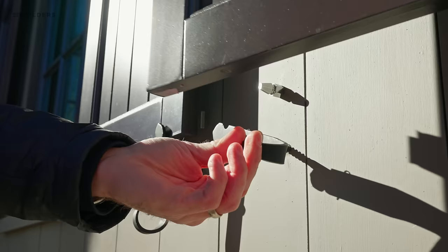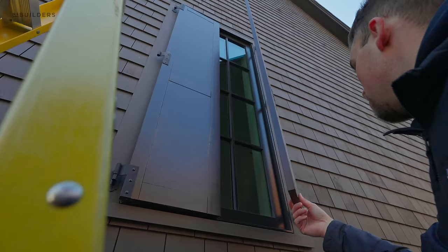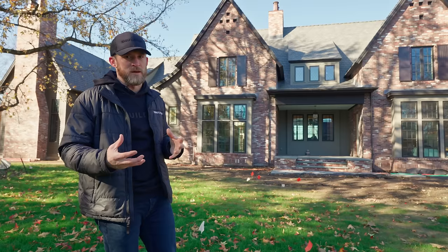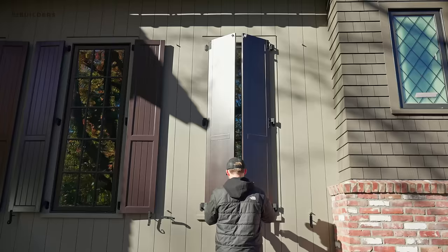Shutter stays are that piece of hardware in the bottom corner that essentially holds the shutter open. If I were to spin those out of the way, those shutters would actually close — very different than what you see on a lot of homes where the shutters are attached to the siding. These are attached with the proper hardware.